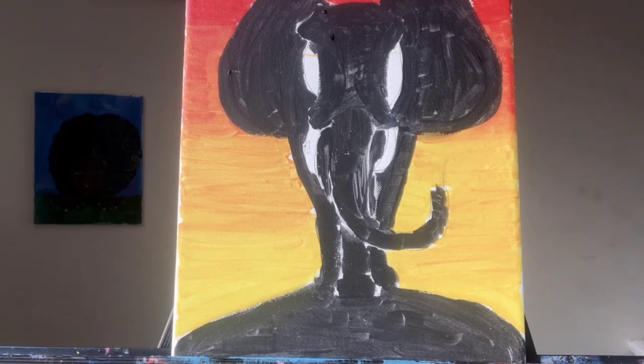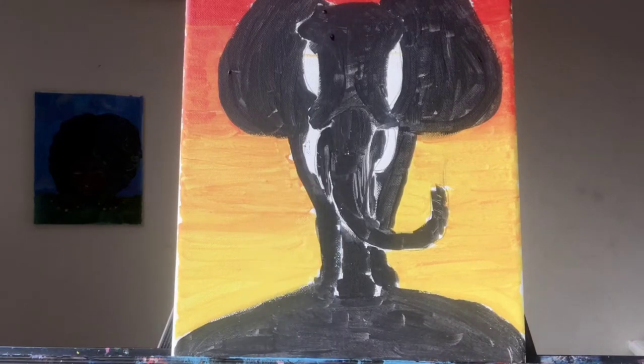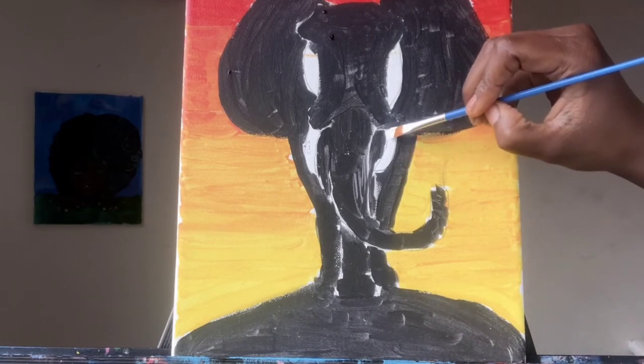If you've already done it by accident, I apologize. With the other paintbrush that you've been using for different colors, rinse it out — make sure it's clear with nothing on it — and we're going to go in with a little bit of white, just a little bit, because it's not that big of a tusk. You're just going to fill in this area that's already outlined for you with white for the tusk.